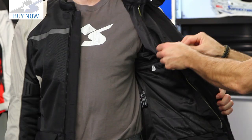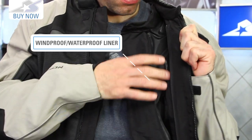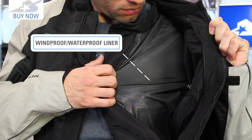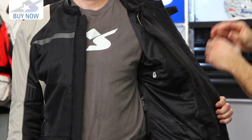On the inside, here's the windproof waterproof liner we were talking about — very easy to remove. Underneath, you do have some pockets, so there's additional storage in there. And of course, there's a mesh liner that's going to keep it from sticking to your body when you're hot and sweating on the motorcycle. It can also be attached to some pants — there's a zipper along the back. Get more information, sizing, and colors available at MotorcycleSuperstore.com.